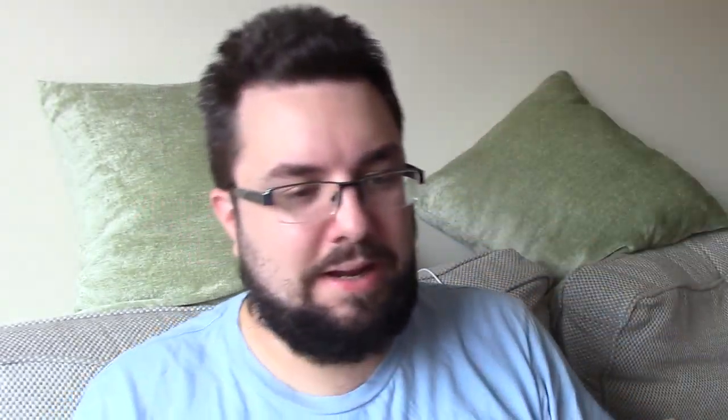They're basically a Crave — not a rip off, but a copycat I suppose. Hashtag honesty: I have tried this product before. I had a quick bowl when I didn't have the camera set up, so I do know what to expect, I'm afraid.